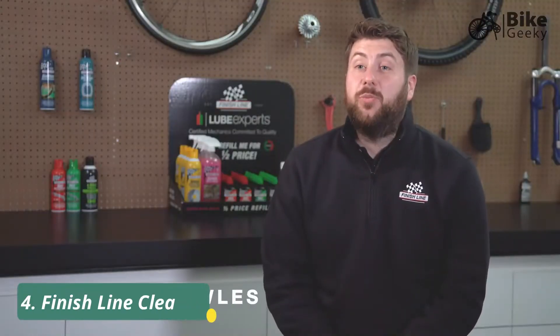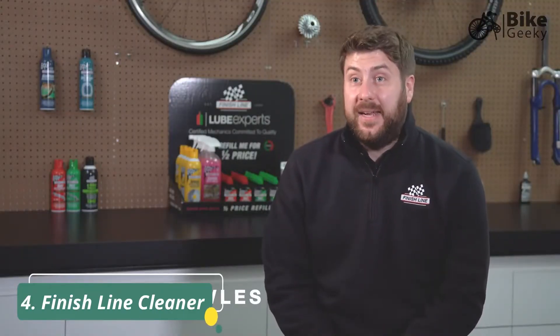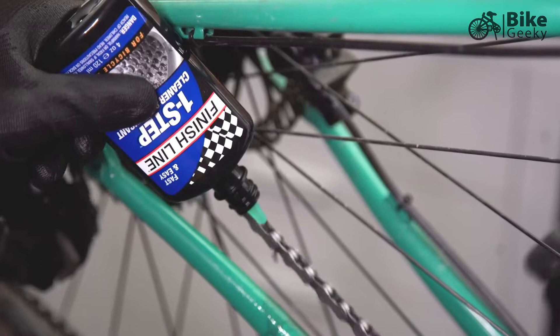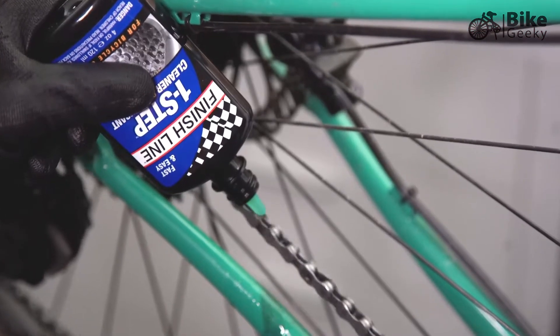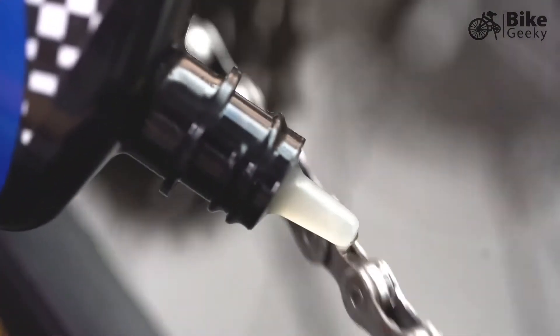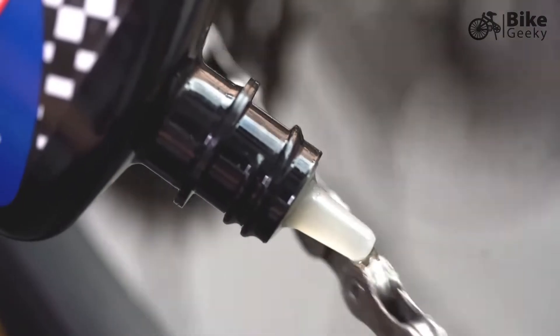Finish Line One Step is both a lubricant and a cleaner, and it's designed to make maintaining your bicycle drivetrain easy for cyclists. It has a two-phase technology: the first phase removes the grit and grime from the surface of the chain, and then it leaves behind a high-performance layer of lubricant.